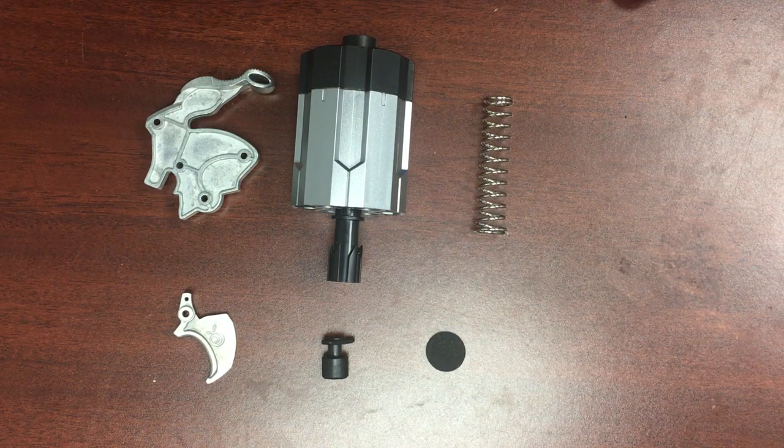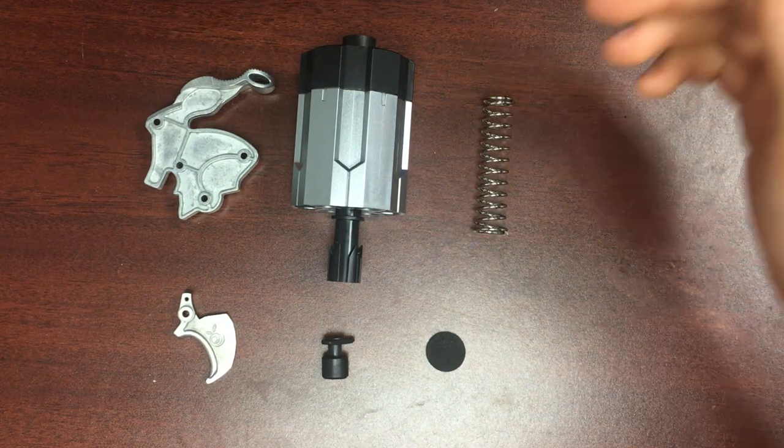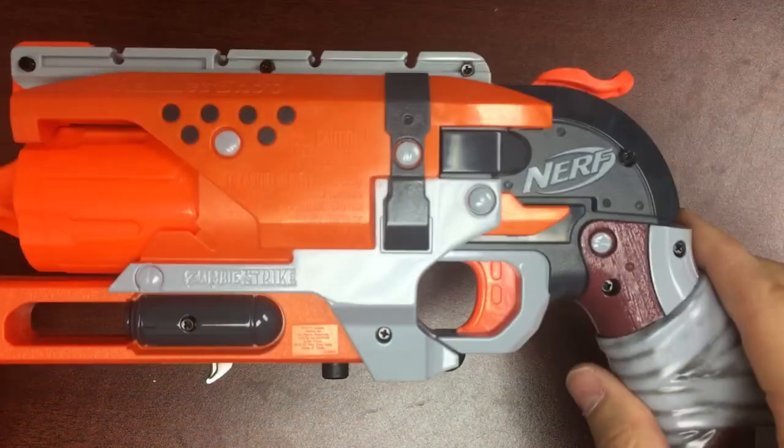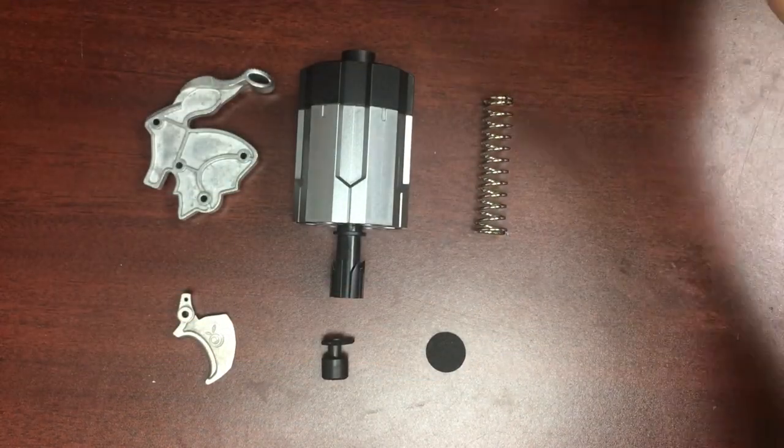Hi, I'm John with Orange Modworks, and in this video we are going to install the latest Hammershot kit into a Hammershot. Let's get started.